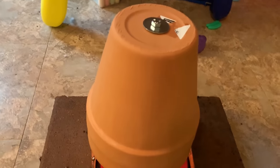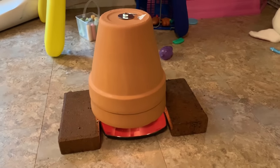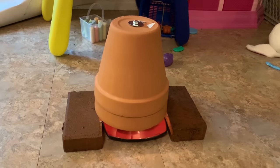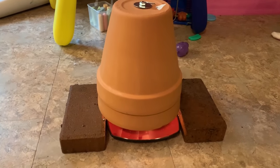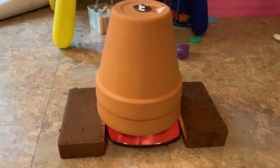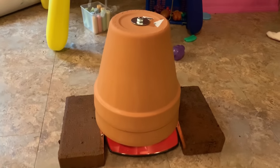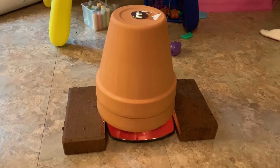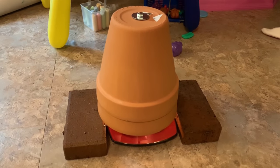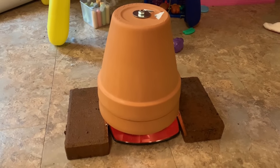I'm sure you guys have heard a lot about these terracotta pot heaters — the claim being that they'll heat a whole room. I don't quite buy it, I don't quite believe it, but I'm going to let it sit here for a little bit. Let's see if the pots at least heat up and if this is actually a plausible thing, even just as a little space heater. Let's find out.